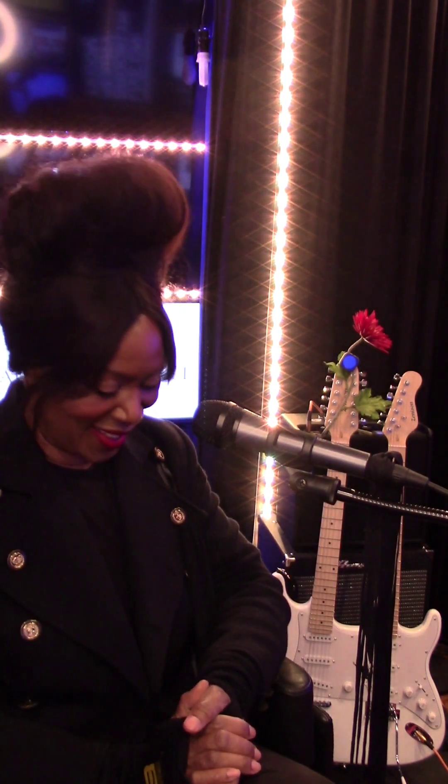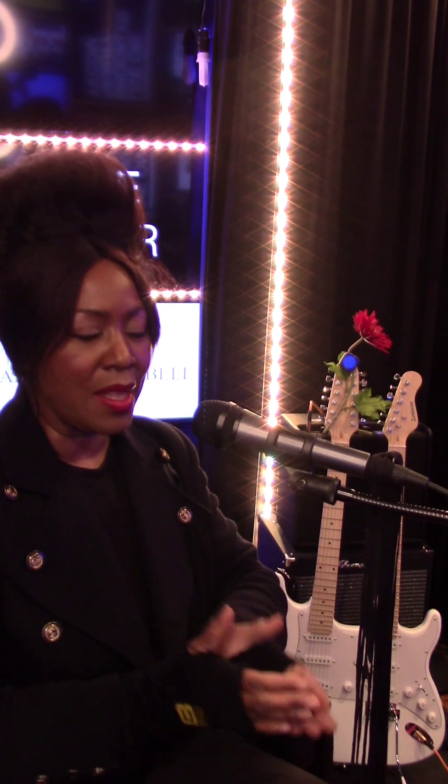This guitar has 12 strings on one side and six on the other. Today I unboxed and tuned it — tuning is very challenging, and with 12 strings I only got halfway. But I still wanted to make sure I play today, so bear with me as I'm learning about action and prepping a guitar to be ready to play.